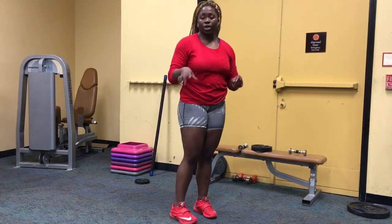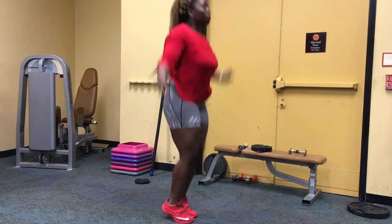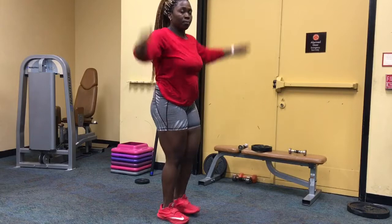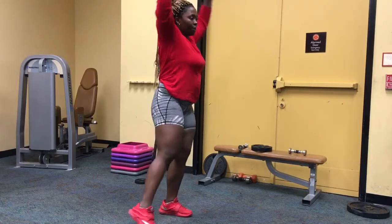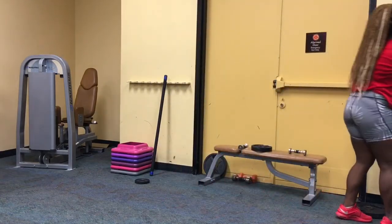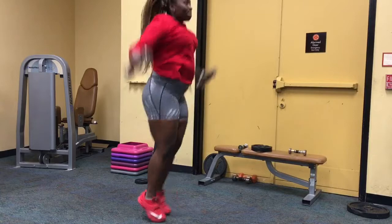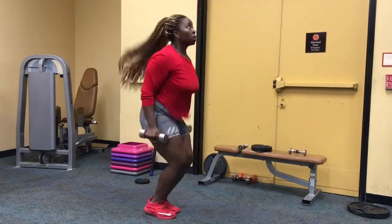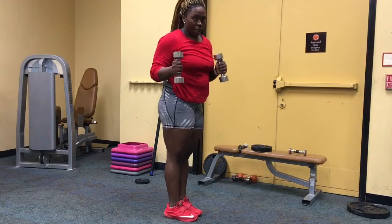Back to our cardio — we're going to do 30 seconds of jumping jacks. If you cannot do a jumping jack, just tap side to side. If you really want to challenge yourself, you can do jumping jacks with some weights.